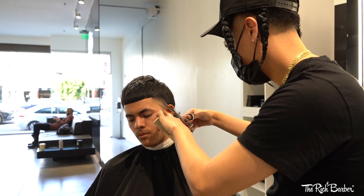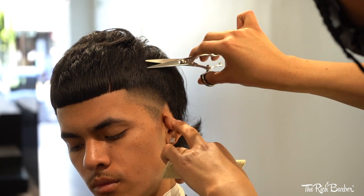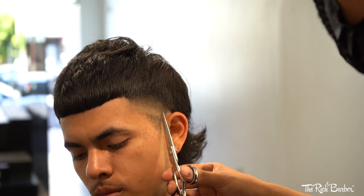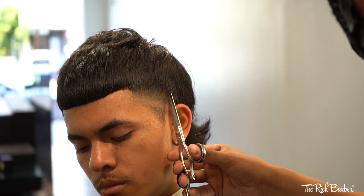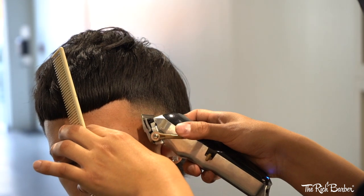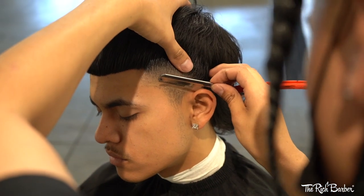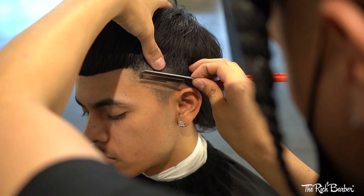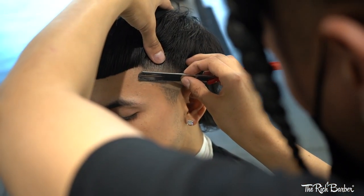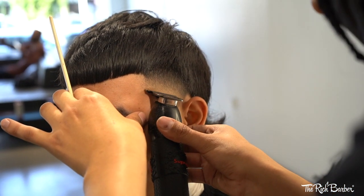Now using the Hanzo shears to detail the taper a little more — some shear action. I'm now using the straight razor to create more of a pop. I'm now using the liners to get rid of the line I just created with the razor.